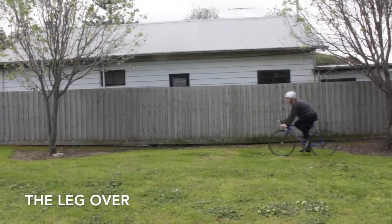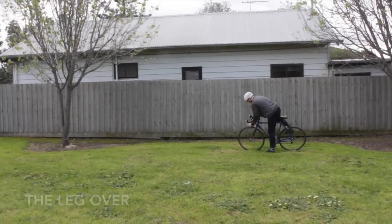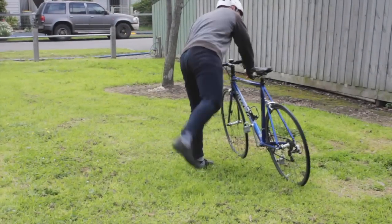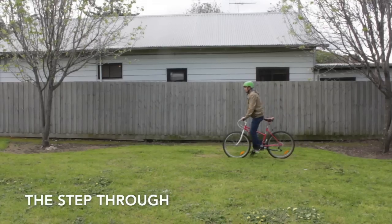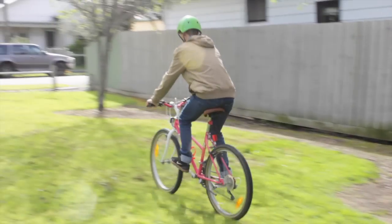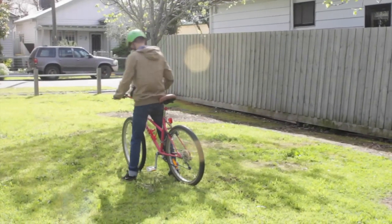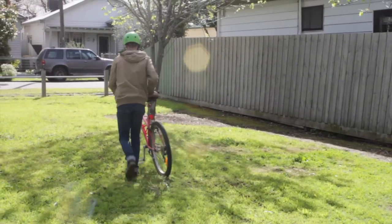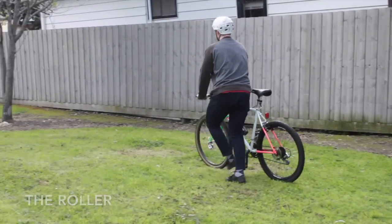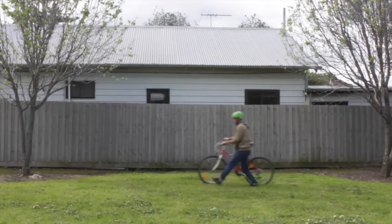The leg over. This is the most basic technique, usually done from a stationary position. The step through. This is simply the female version of the leg over. The roller. This one accounts for either of the leg over or the step through, but is simply done whilst rolling.